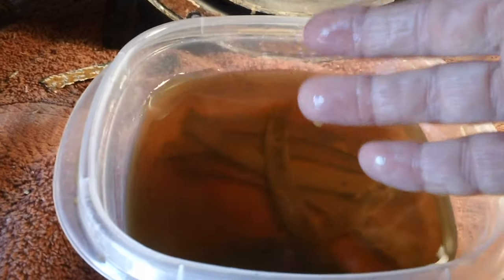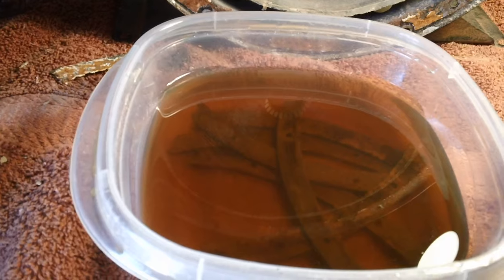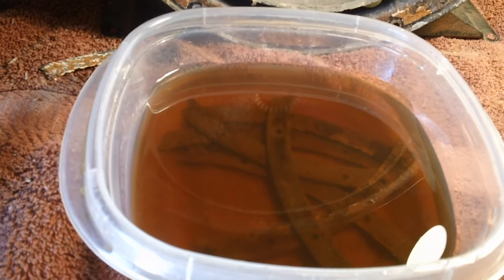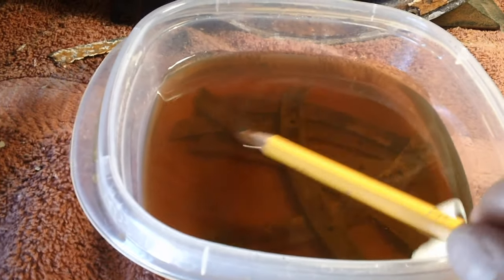There they are. This is Evapo-Rust — it's very safe. You can stick your fingers in it, no problem. It's biodegradable — you can flush it right down the sink, and you can reuse it over and over until it finally gives out. I pick it up at O'Reilly's Auto Parts. I've only had to buy two gallons and I've done a lot of rust removal. As you can see, it's still fairly clear.